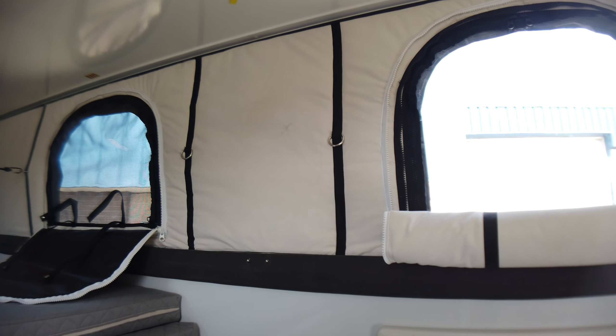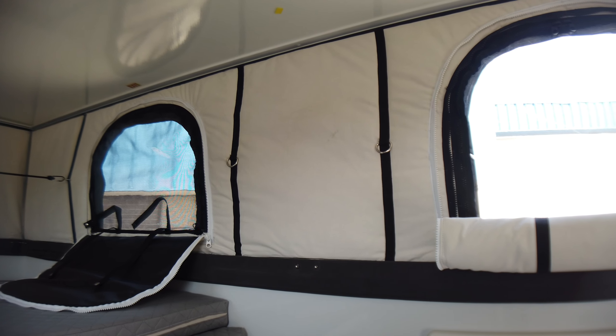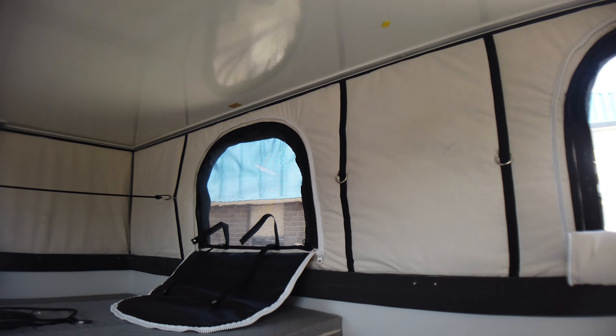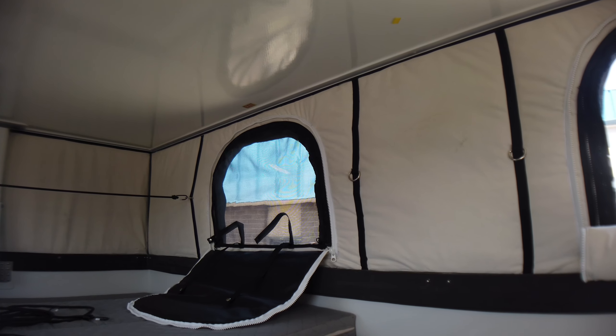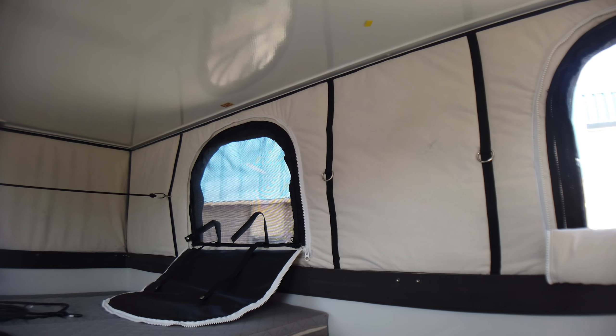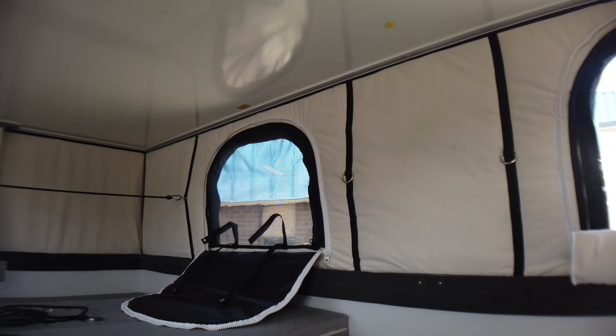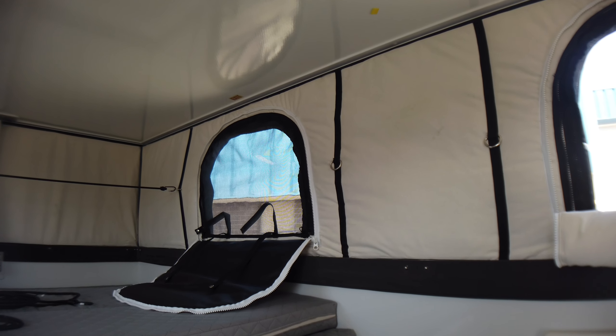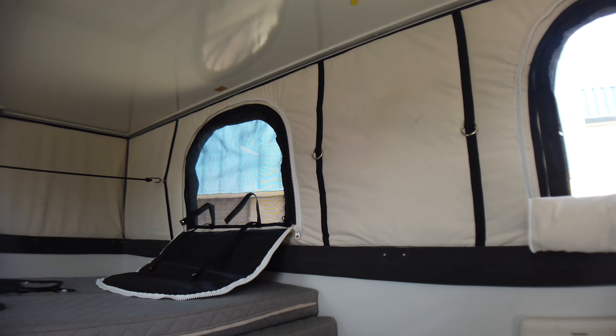We've got a big yard outside of our shop, so we popped open the roof. We didn't do up the window coverings — so it was just the acrylic, it was zipped up. We weighed a propane bottle and we ran it for four hours with an internal set point on the Truma burial heater at 20 degrees Celsius.